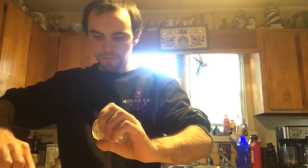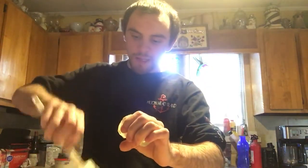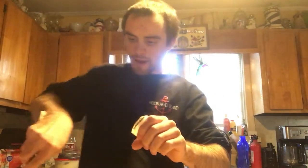This phase does a couple of things: first, it lets your dough rest because if it gets too tense the gluten strands you're working to create are going to be destroyed by tearing. Second, it lets the flour absorb what it's already taken in. Right here I've got my yeast ready.